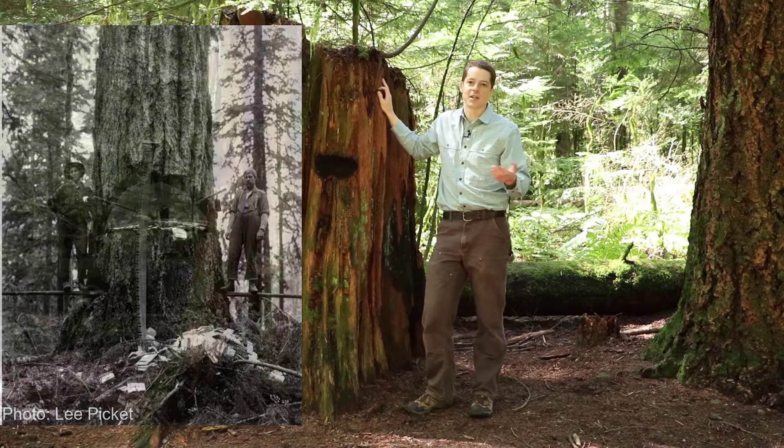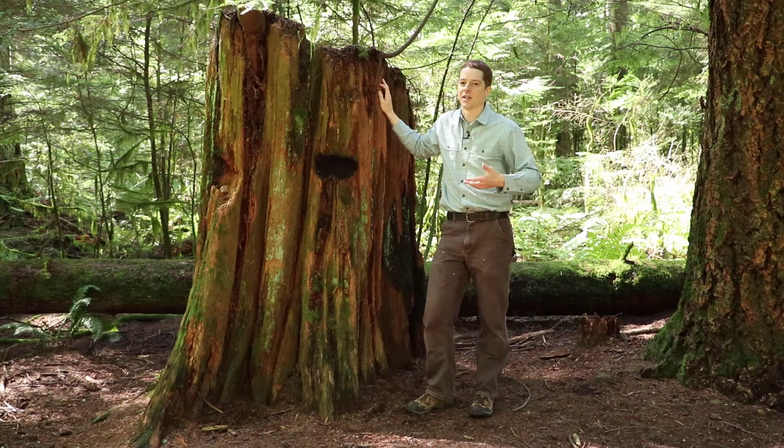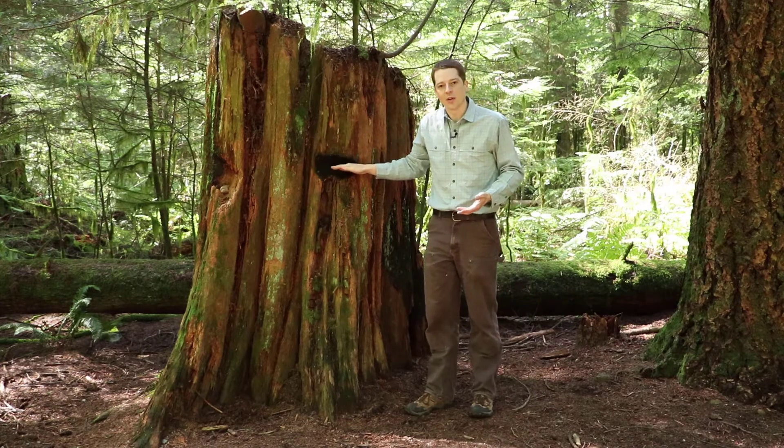So in Pacific Spirit Park and other parts of British Columbia, when you find old stumps that were harvested 75 or 100 years ago or more, you often find those springboard notches.